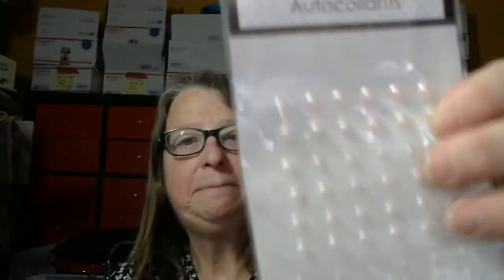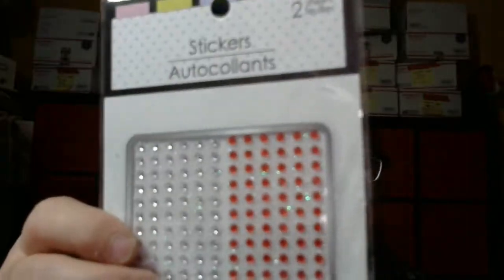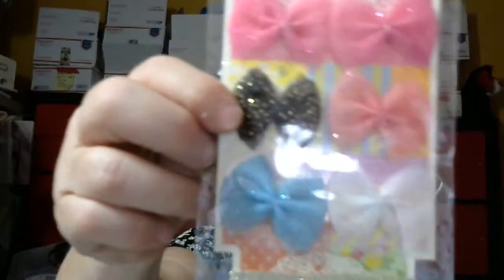You get this bling, and you get this bling, and this one, and this one. And you get these bows. And you get these brads.